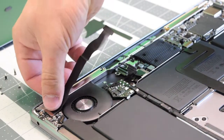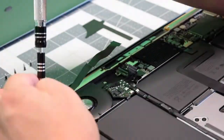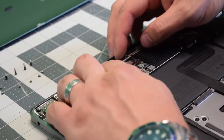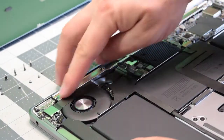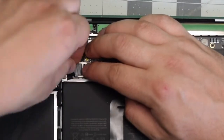Go ahead and reconnect the main bridge cable. Place back the bracket and secure the three T4 screws. Go ahead and re-plug in the data cable into the logic board. Click in that latch. Reconnect the battery power cable to the logic board by sliding it into its socket.